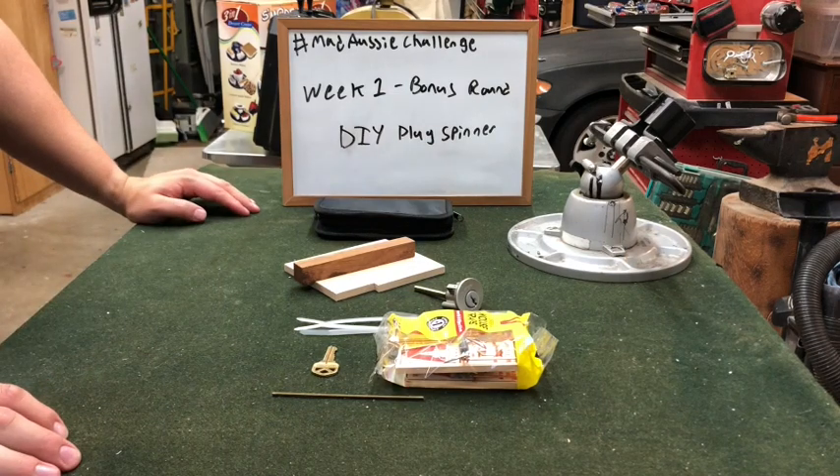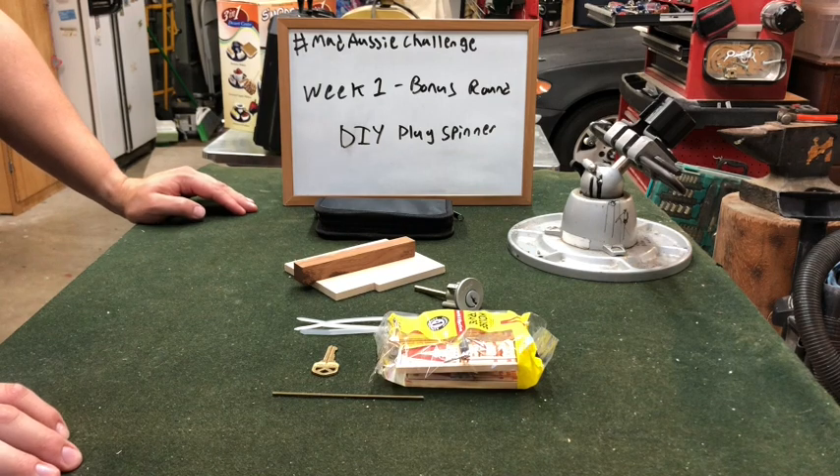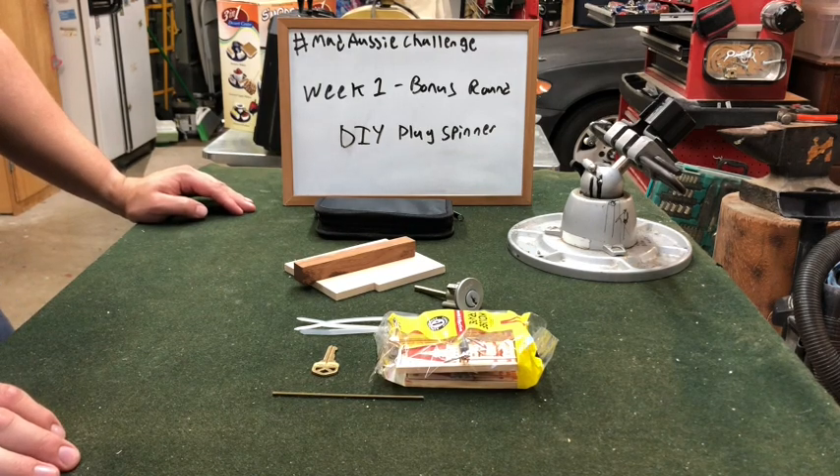Hey guys, RoomPicker here from that lockpicking video. Today I got the week one bonus round entry for the Mad Aussie challenge. For that challenge, he wants us to make a DIY plug spinner that will spin the plug clockwise and counterclockwise.